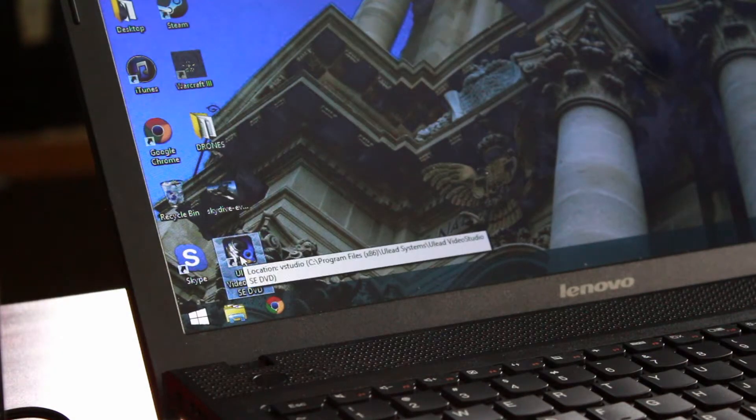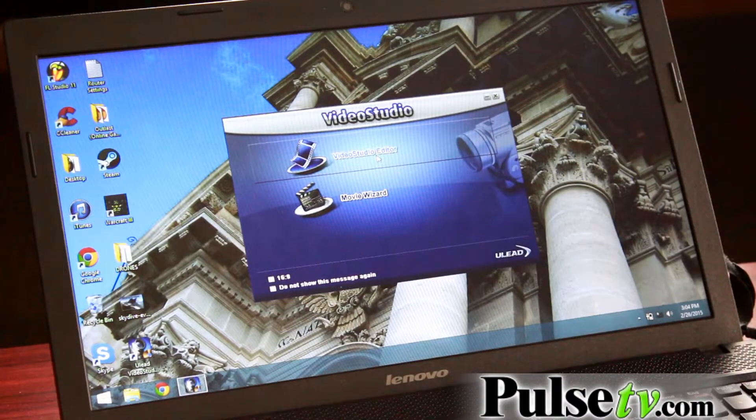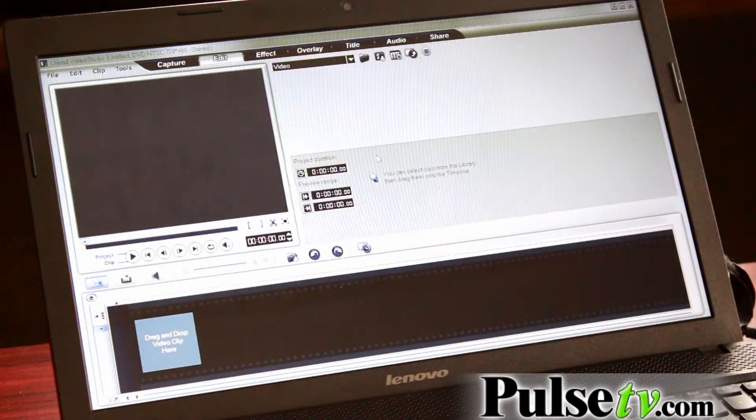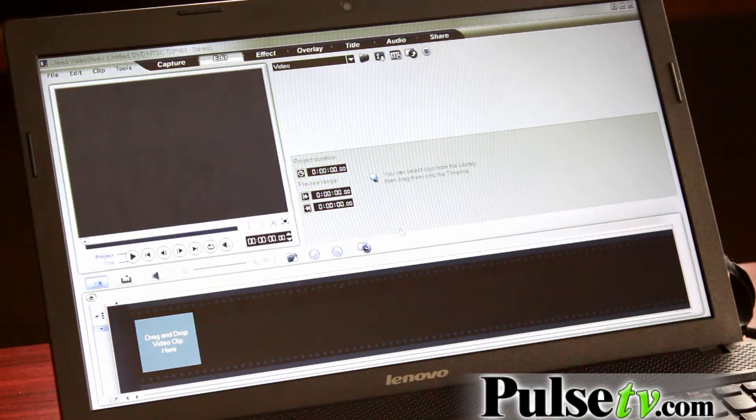Once your computer restarts, click on the icon for the video studio, then click on the video studio editor to open the program. When it asks you to register, you can either register now or choose to register later. Before you start to capture anything, make sure that your webcam is turned off. If it's not, it will override the program and you will not see what you're trying to record.